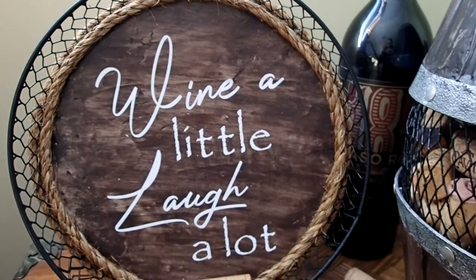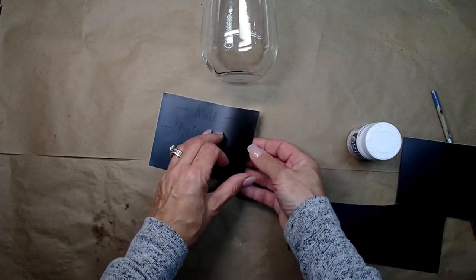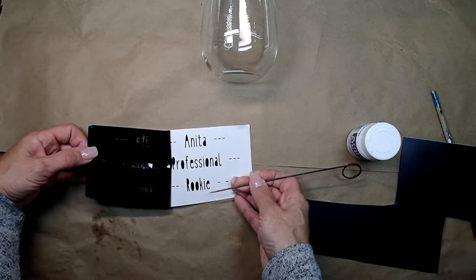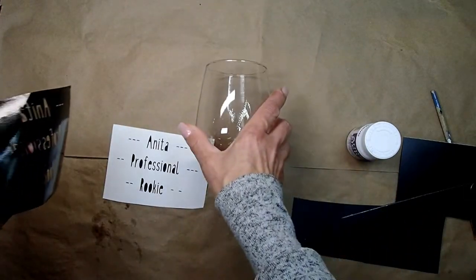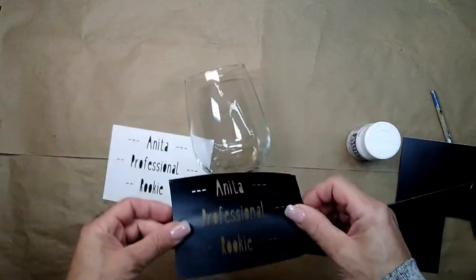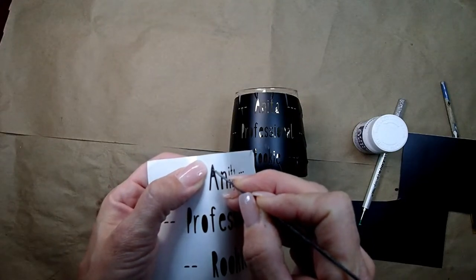The only thing I'm missing is a glass of wine! I've been wanting to try glass etching for a while, and my girlfriend's birthday is coming up so I decided to make her a personalized wine glass because she loves wine just as much as I do. Her name is Anita — she's the sweetest friend, I'm so blessed to have her. I cut out with my Cricut: 'Anita' with lines on the side, then 'professional' below, and 'rookie' at the bottom. After struggling with my vinyl I was finally able to place it on the glass and made sure all the vinyl was attached very well.